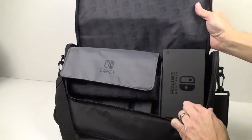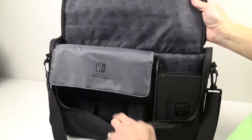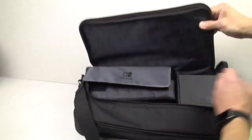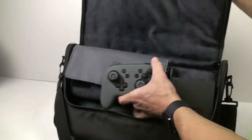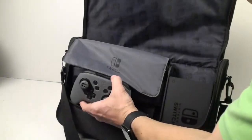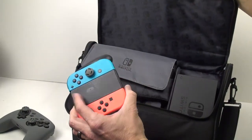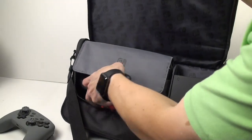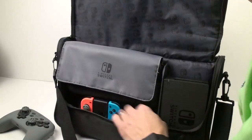Also, your dock will fit nicely right in this little compartment made for it. There's a nice little strap so you can put your pro controller in this area. Or if you don't want to put your pro controller, and you've got additional Joy-Cons, you can actually put those in there instead, which is nice.